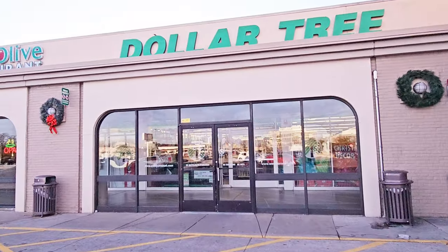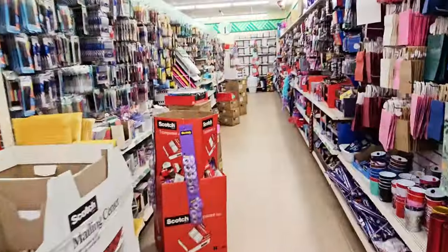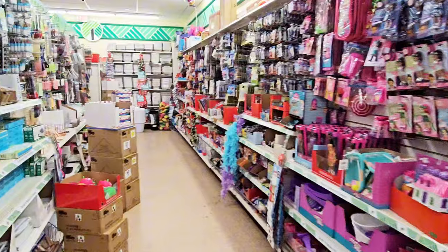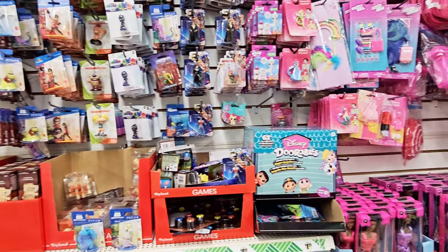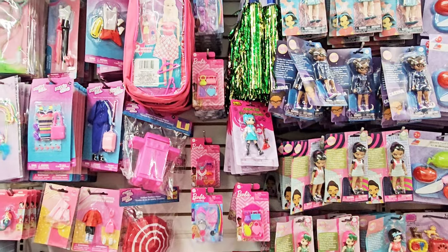Hey guys, welcome back to my channel. I am going into Dollar Tree today. It's getting kind of busy. Well, I came in here to do a quick little video to show some of the toys they have for the kids. I know a lot of people are on a budget, and all of these things right here are $1.25.